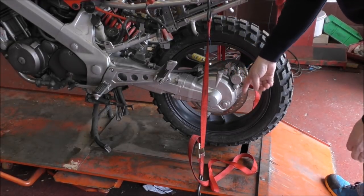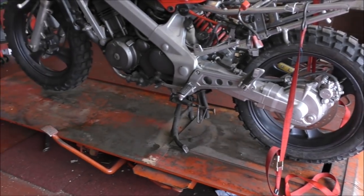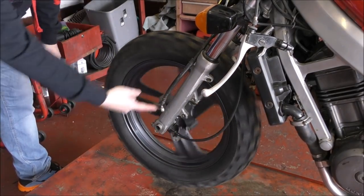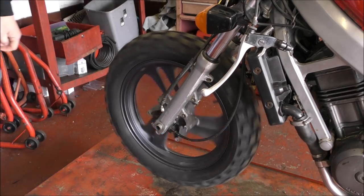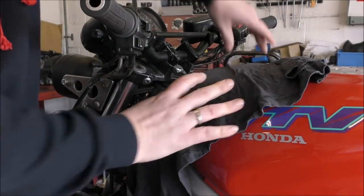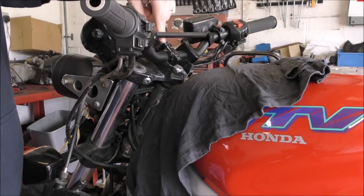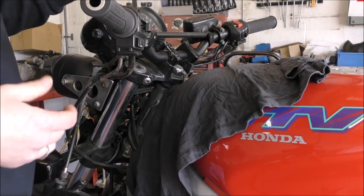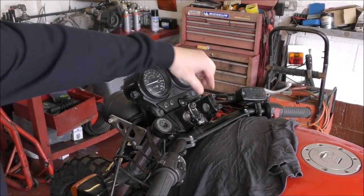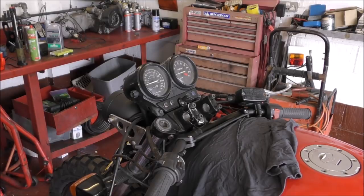Job one is to tie the back end down while it's on the centre stand so the front wheel is free. There's nothing attached there now so it'll be easy to get the front wheel off to start working on the forks. It's also a good idea to cover up the tank. To access these nuts properly it's better to take the handlebars off — undo them, rest them against the tank, and then we can get to these nuts. Always put the bolts back in place so you won't lose them. That nut is a 17.